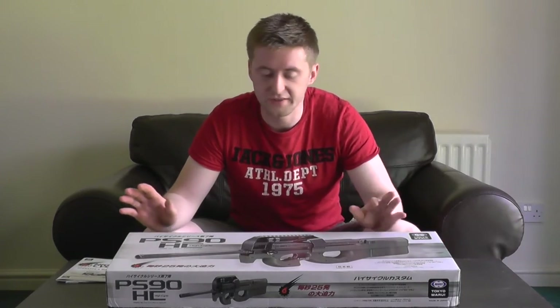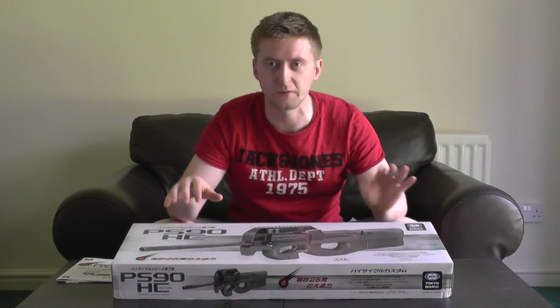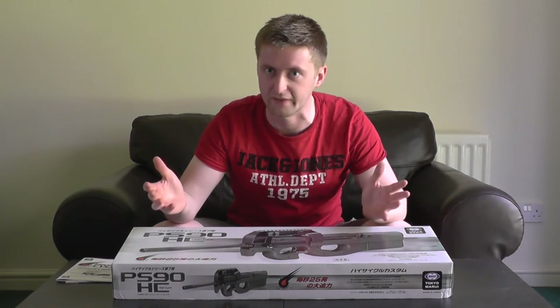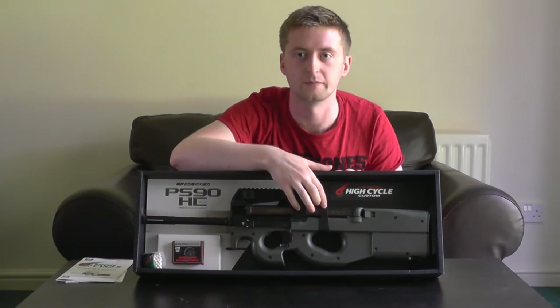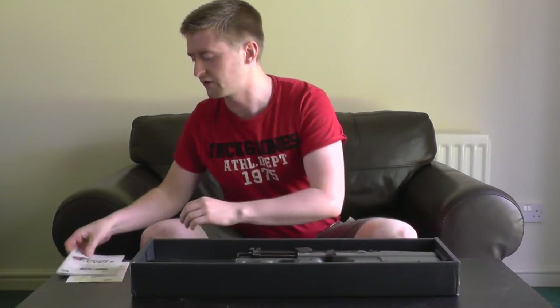So what do you get in the box? The first thing to point out is it has an extremely large image of the gun on the front and sides. If you plan on transporting it to game sites in this box, be careful — the general public might get the wrong idea seeing a box with a giant picture of a submachine gun on it. Inside, the P90 is held in place by a low-profile Velcro strip, and it actually makes a nice display case. You also get a manual, which looks intimidating due to the volume of Japanese characters, but it is also written in clear, easily understandable English, so just give it a quick read.